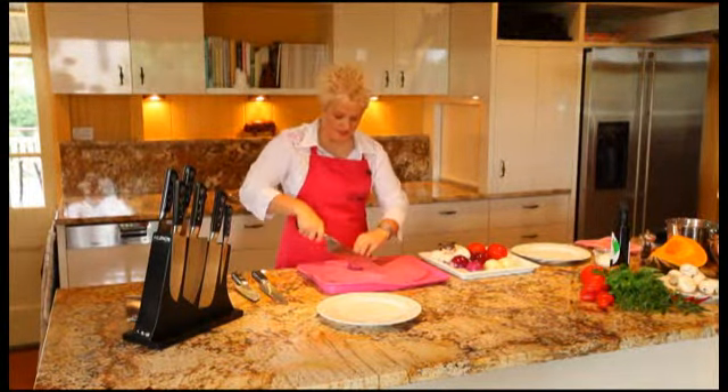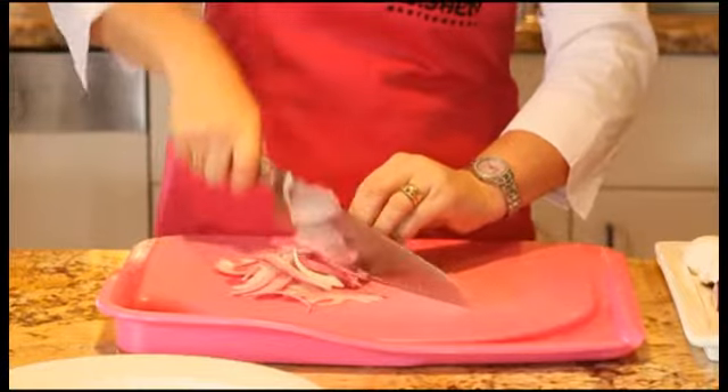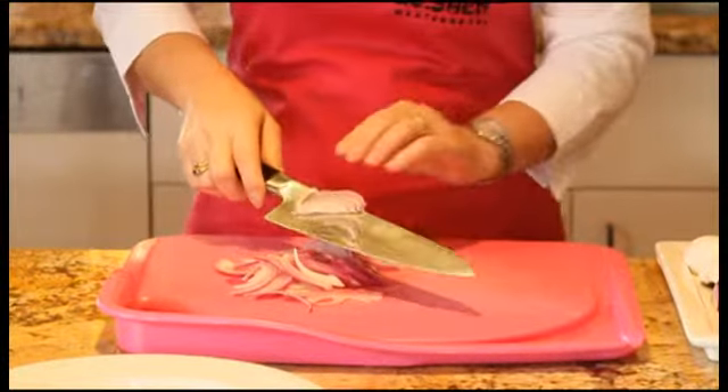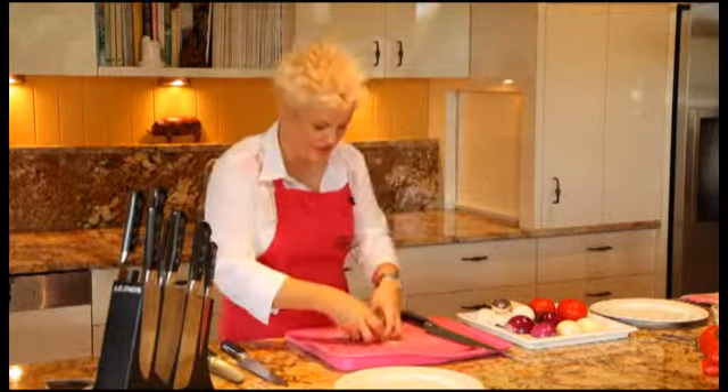Watch as I slice. You can see that beautiful triple X steel technology making a lovely, clean, precise cut. And you can see how sharp the knife is as well — the knife stays sharp for so long when you're using the Io Shen knife.